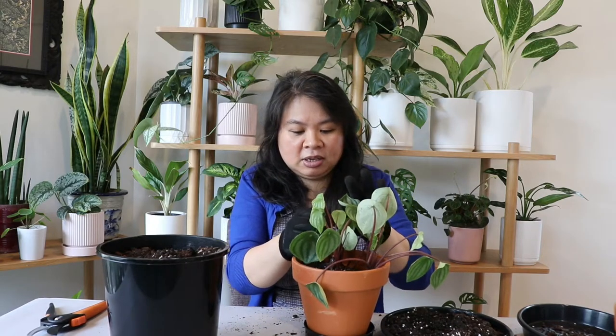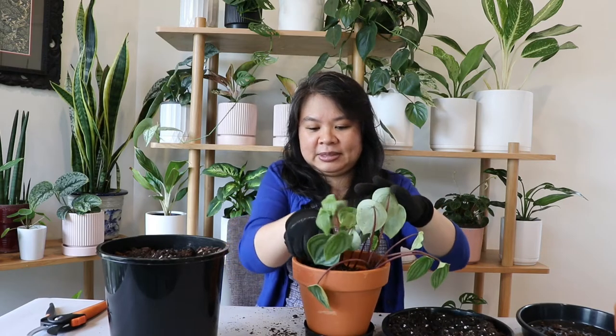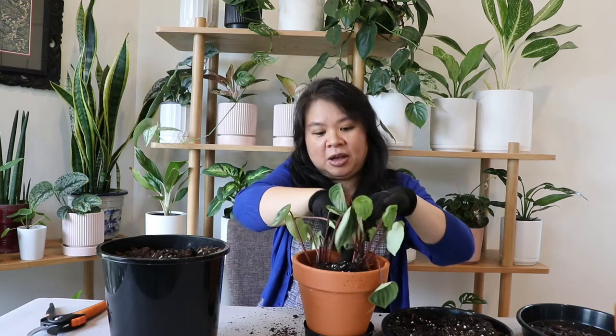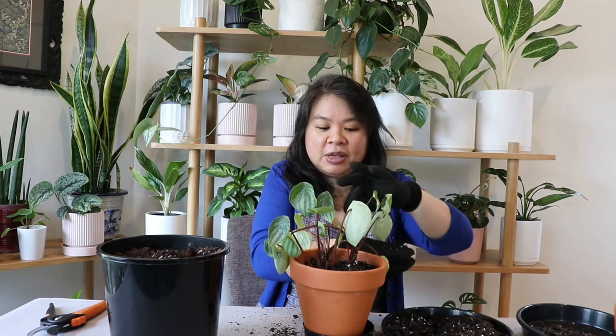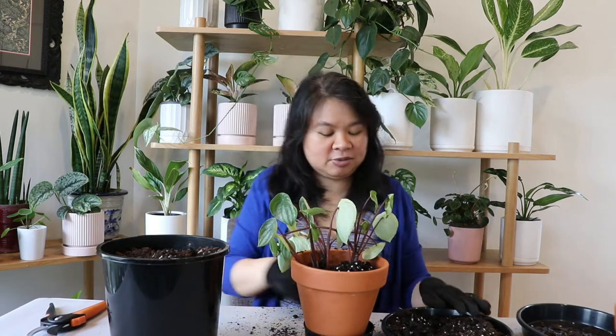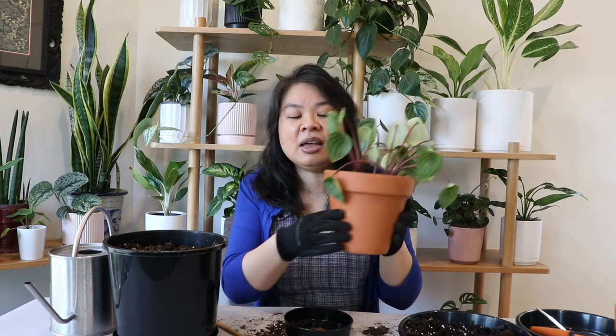I've got new soil here and I'm going to backfill the pot, gently putting in the soil. I love peperomia watermelon — I find it the hardest peperomia to take care of. I have about 30 different types of peperomia but I just can't seem to keep this one as happy as I'd like. To check if the pot is properly backfilled, I tap the pot gently on the table — I don't want to tap it hard as the terracotta will break — just to make sure the soil settles all the way to the bottom.